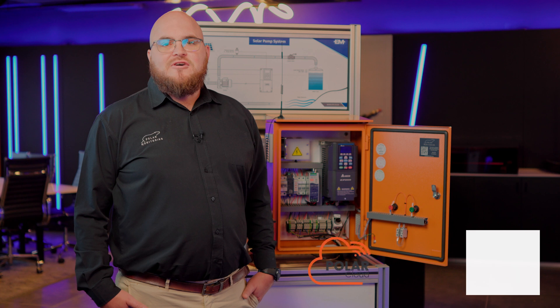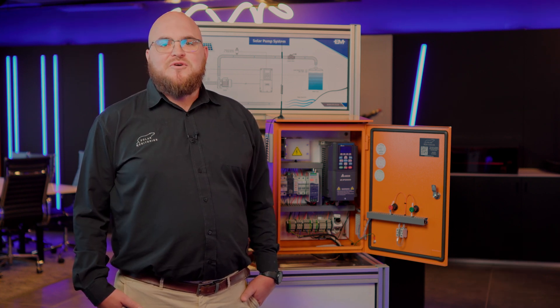The Polar cloud offers cutting-edge usability and ease. Our gateways have built-in SIMs managed by the Polar cloud, enabling connection worldwide to any network. As soon as the VSD is powered on, the gateway will connect to any network in the area, making the VSD remotely accessible.